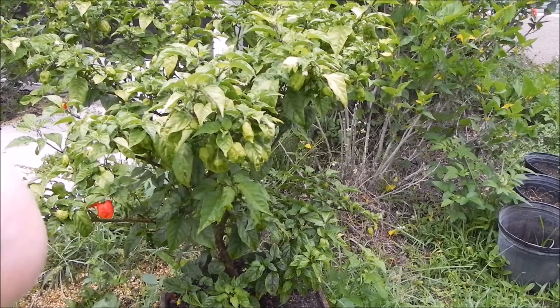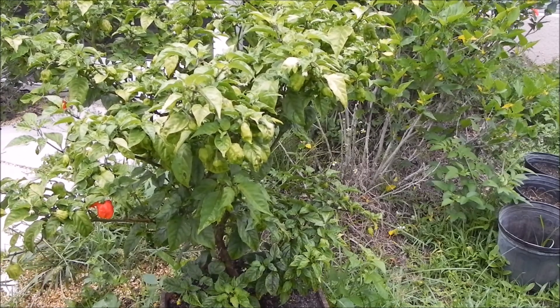This is my older plant, it's got about 200 pods on it at least, I think, right now.